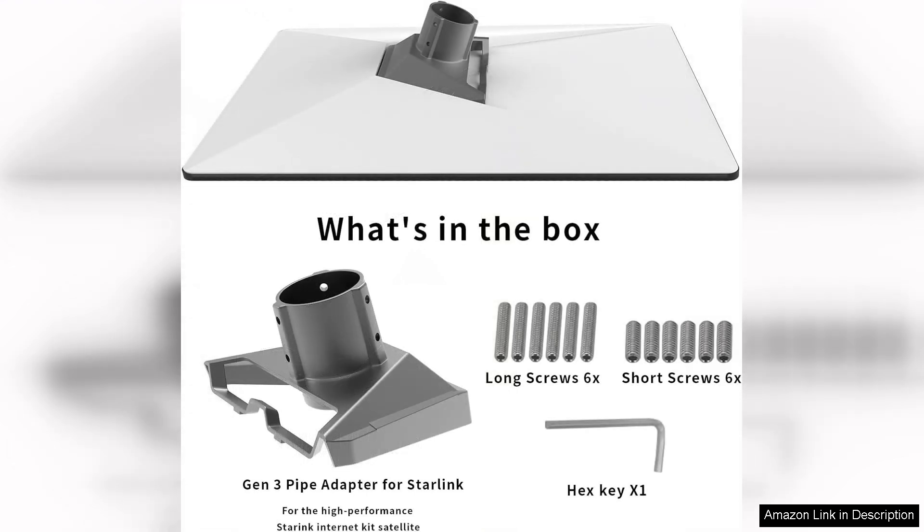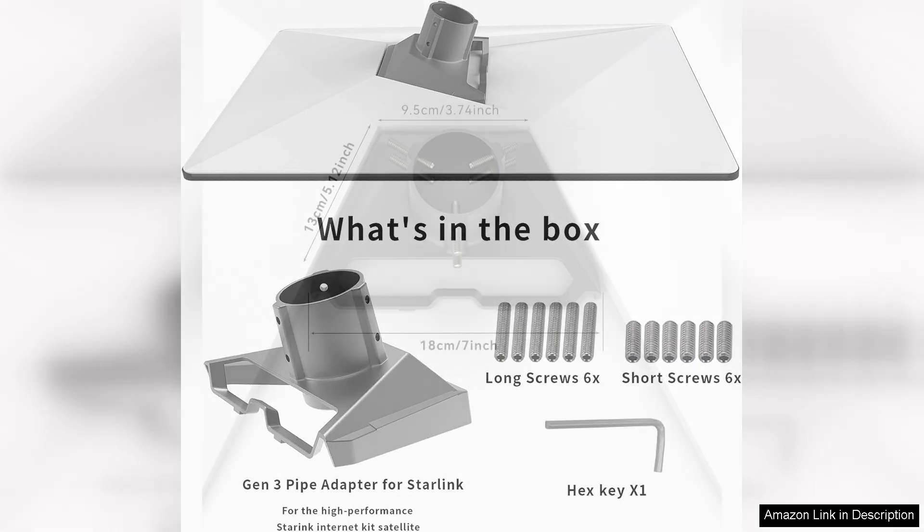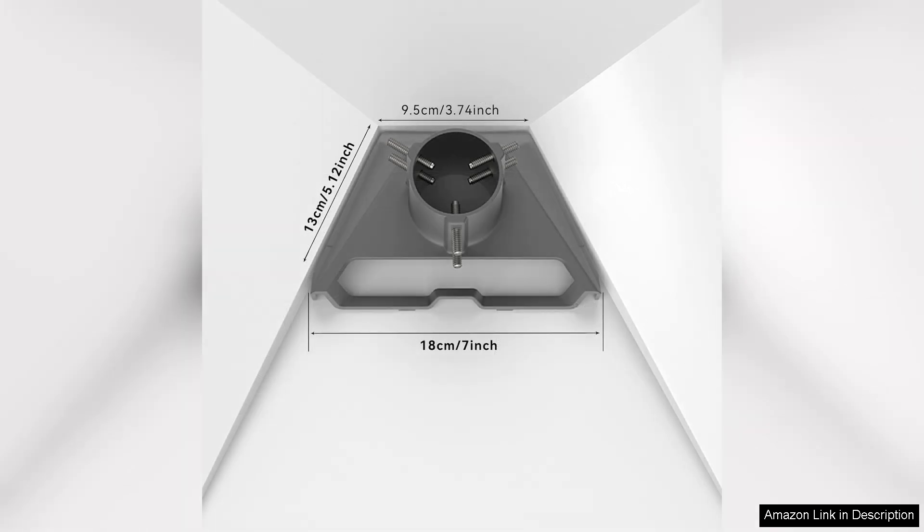The Gen 3 Pipe Adapter is a standout feature, designed with durability in mind. Its robust construction ensures that your satellite dish remains securely attached even in harsh weather conditions. The installation process was straightforward thanks to clear instructions and well-marked components. I appreciated the versatility it offers, accommodating various pipe sizes, which made it easier to customise my setup.